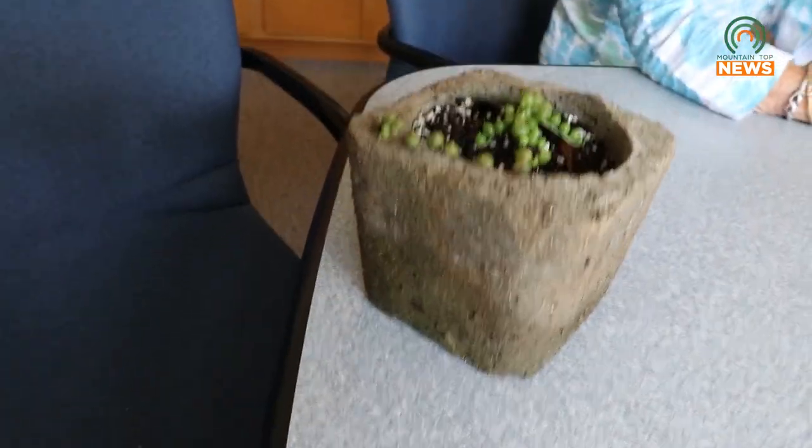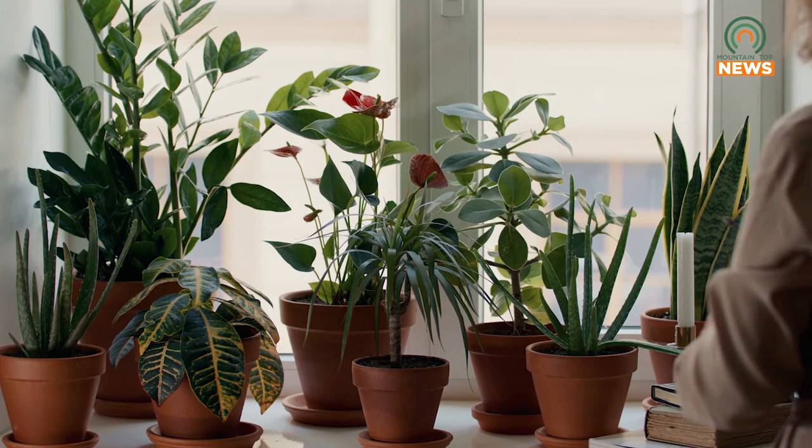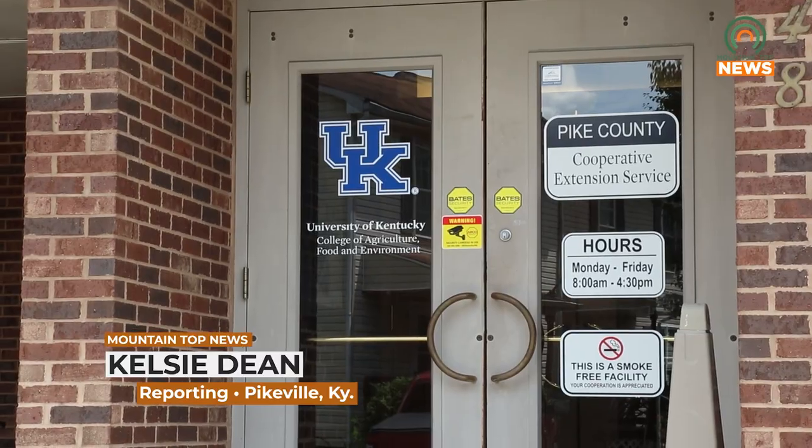The Hyper Tufa pot making class will begin at 5:30 PM at the Pike County Extension Office on Tuesday, August 8th. For more information, you can visit the Appalachian Roots Garden Club Facebook page.